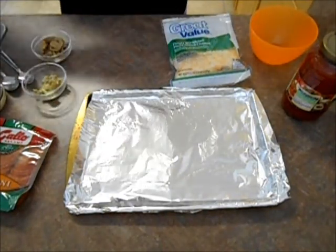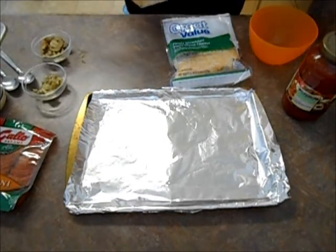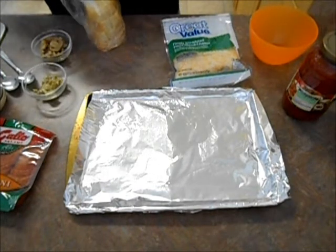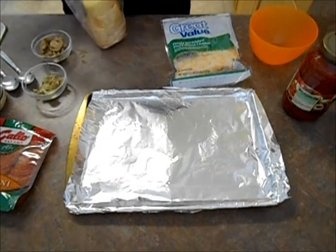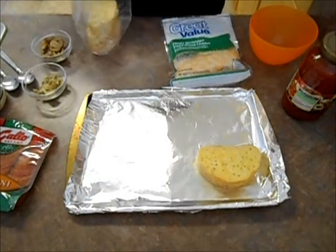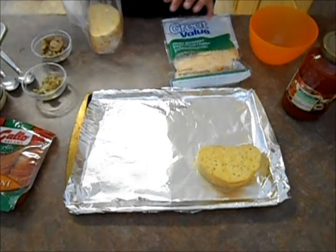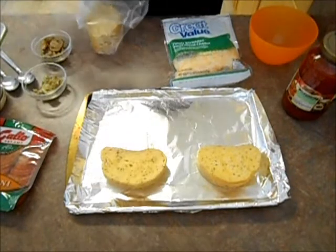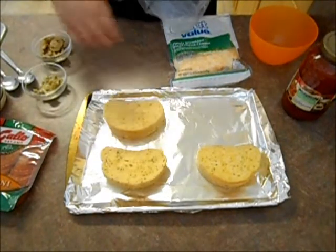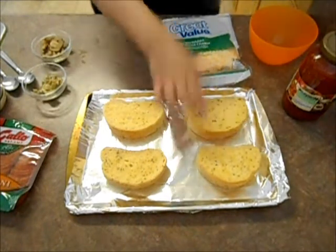What I'm going to do is get my garlic toast out — and don't mind the noises in the back. I'm doing laundry and the dogs are running around so you'll hear them. I'm going to place the garlic toast on a pan already lined with foil, and I also sprayed it with some Pam so that nothing will stick to it. Okay, so that's our garlic toast.